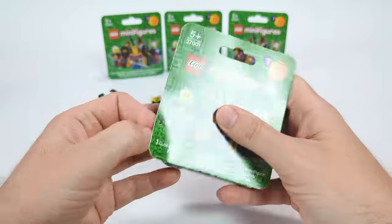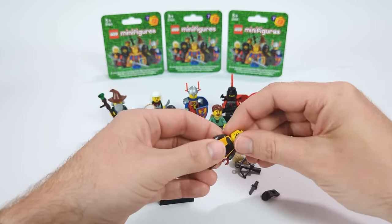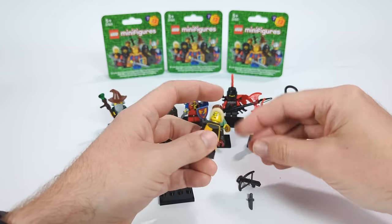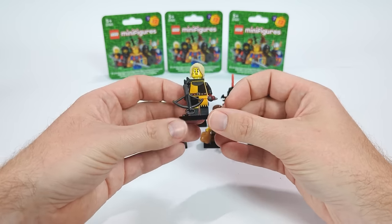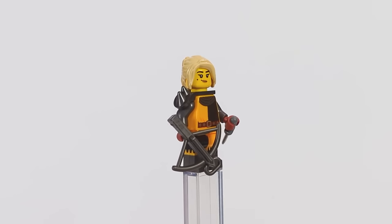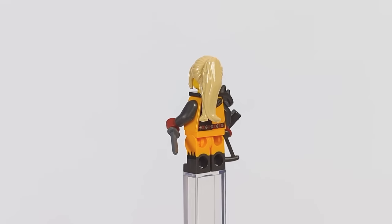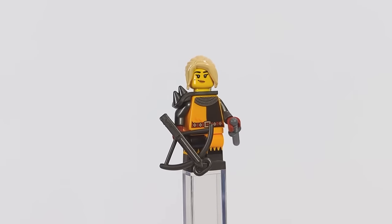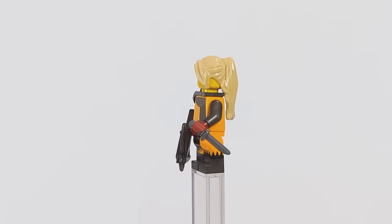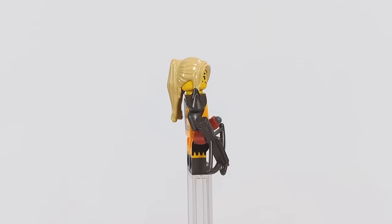Next is another knight faction introduced in the CMF series — the Raven Knight. Since we already got a regular knight, this time I decided to make a crossbow woman, with hair fitting the faction's colors, a piece of armor, and a knife for melee combat if needed, along with a standard crossbow to take out opponents from a distance.